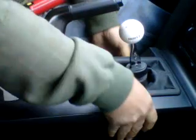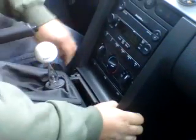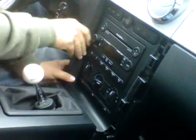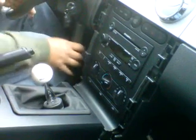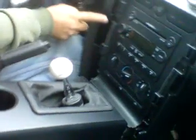Once you remove those two screws, gently pop this up and then just pull it back like this. These two sides should come out easily — just use your hand gently. Same thing on the other side; you can leave it down here.